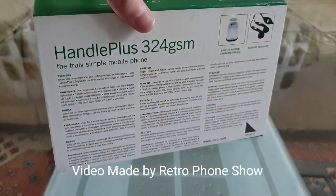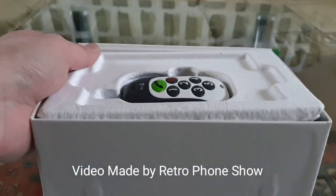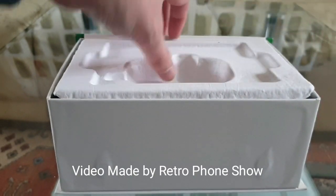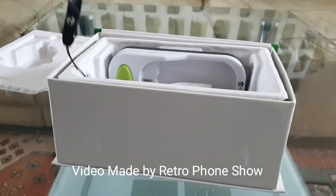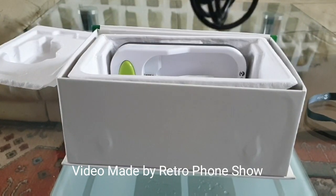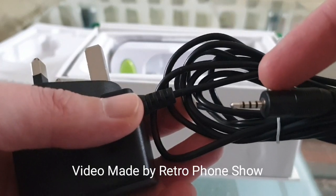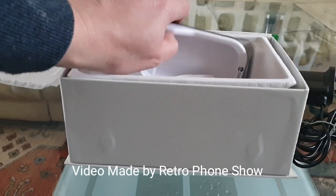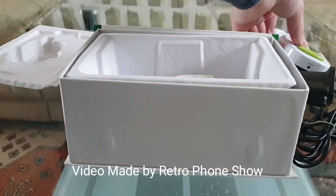And here's the back. So let's open it up now and have a look. First of all we have the phone, an original strap, and a charger. I'm going to either use this charger and stick it directly into the phone, or you can use the charging dock — the charger goes in there. I'll show that in a bit how it goes in.